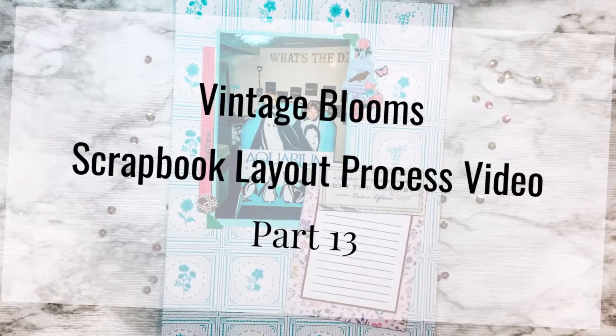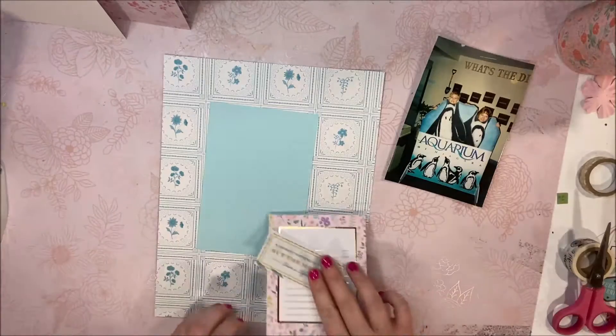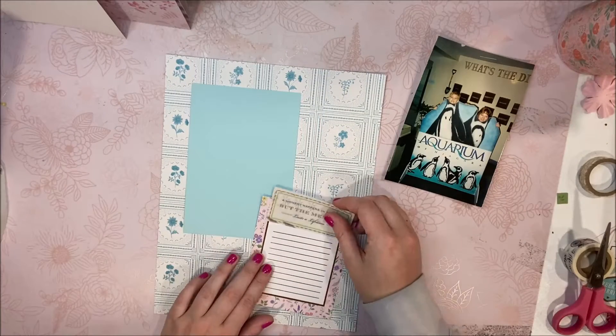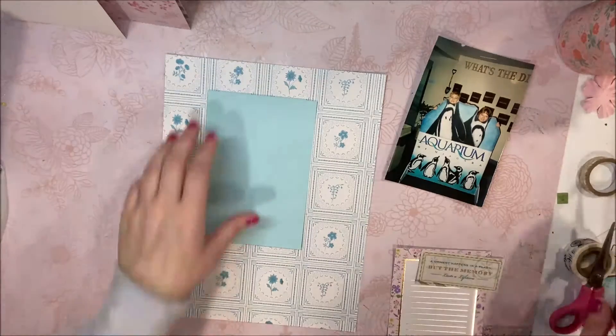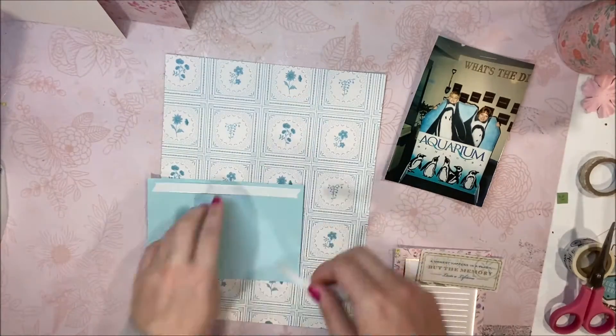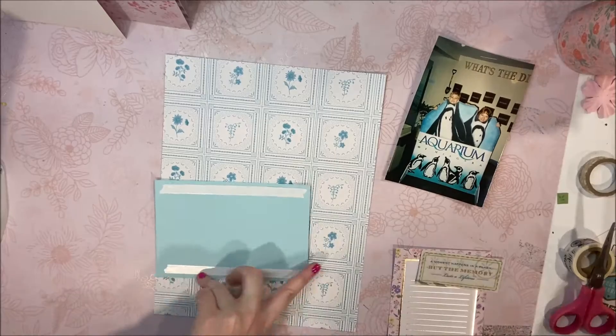Hey everyone, it's Yumi here and today we're completing part 13 of the Vintage Blooms scrapbook album. This is a 24-part series, so that means we are just over the halfway hump. If you want to see a sneak peek of all the rest of the pages, you can head to the link in the description box and see all 24 pages put together on my website.